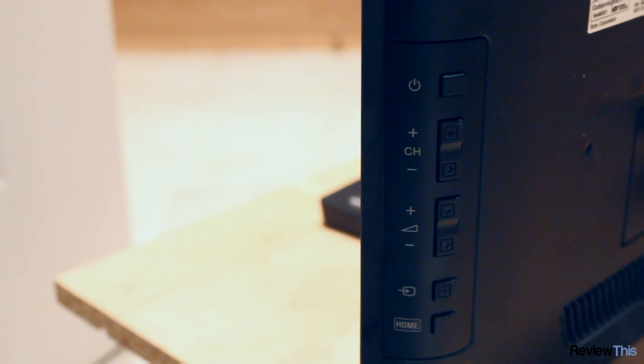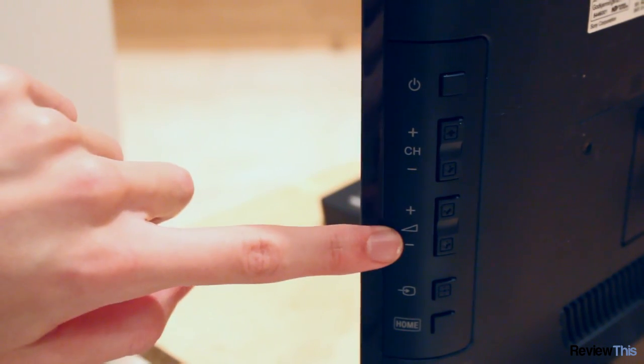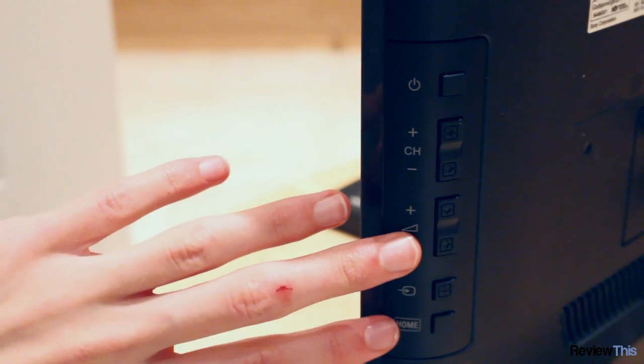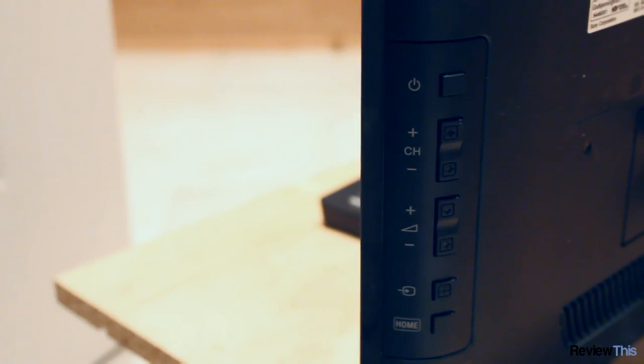On the right-hand side of the TV we find the controls. From top to bottom we have power, channel up and down, volume up and down, input selector, and one which takes you right back to the home which is the main TV. These are very easy to find and easy to reach from the front of the TV.